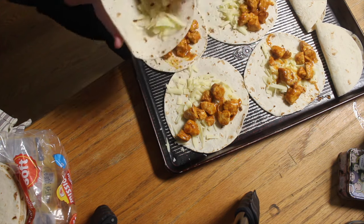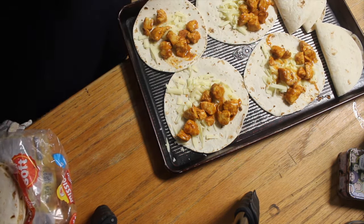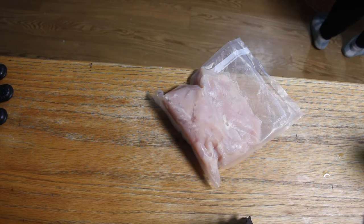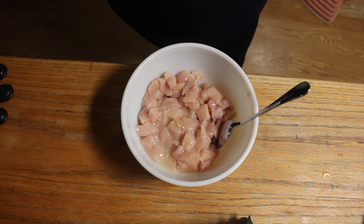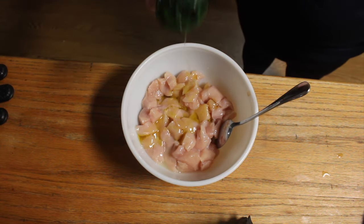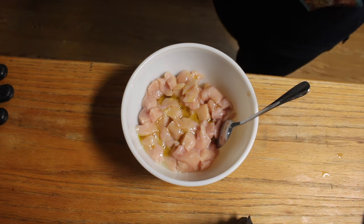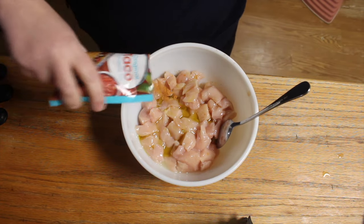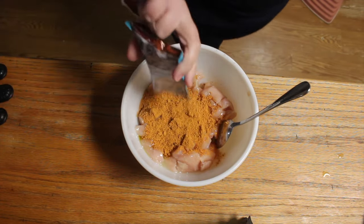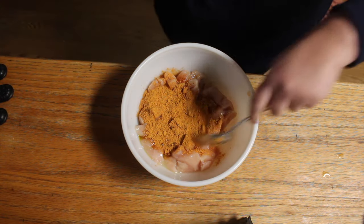I start off with two boneless, skinless chicken breasts. I add in just a splash of lime juice — I don't even measure, just splash it in there. Then I drizzle enough olive oil to coat all of the chicken, and then I add a pack of taco seasoning. I usually buy my taco seasoning in bulk, but the store didn't have the kind I like this week so I just got the little packets. Then you just stir to coat it all.